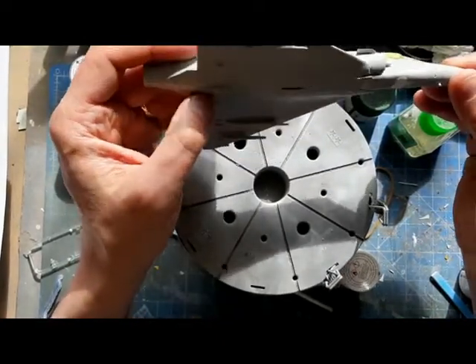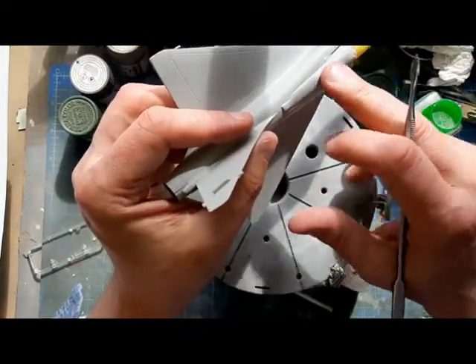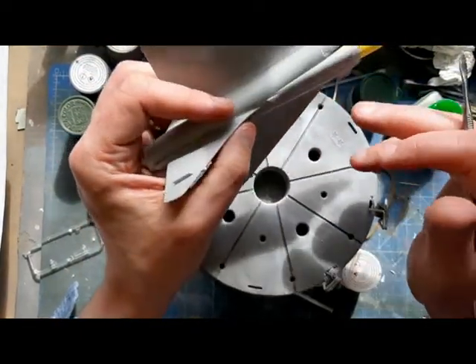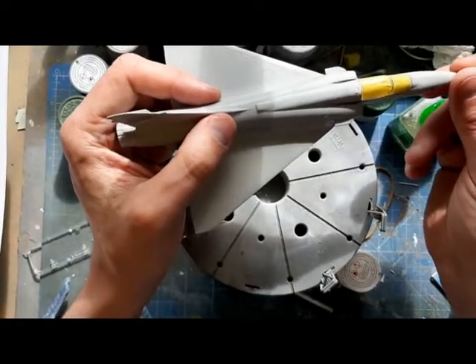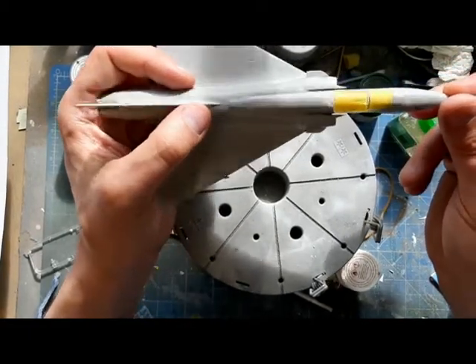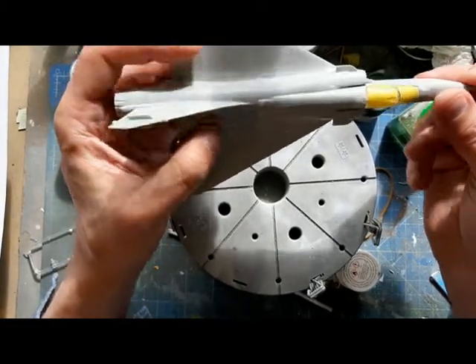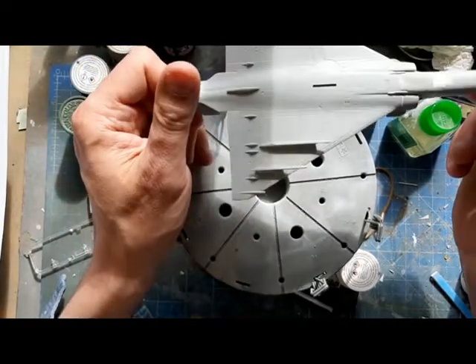A bit of filler was needed around the air intakes and main joints. The upper fuselage seam took a little bit of work and ended up with a layer of Mr. Surfacer. I'm reasonably happy with how this is going - there are a couple of little bits of rescribing to do, but it's going together pretty well.